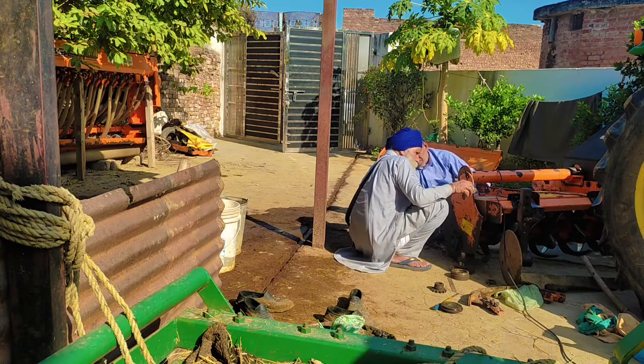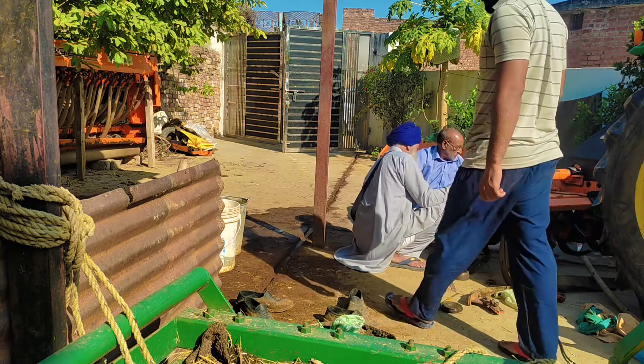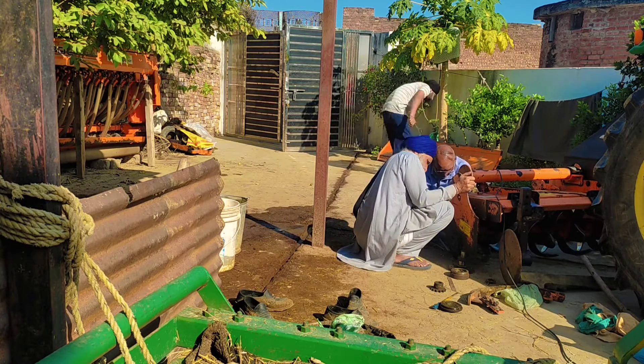What's up everybody! In this video, I am going to go to the whole combine harvester. Because it's wheat season, it's coming.